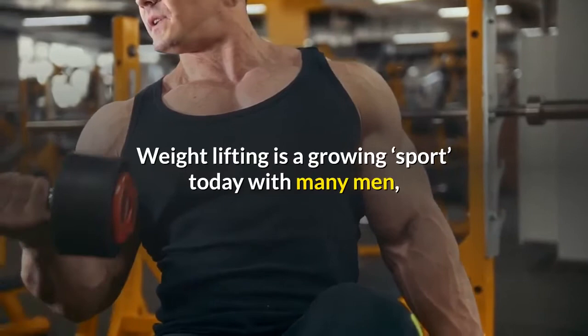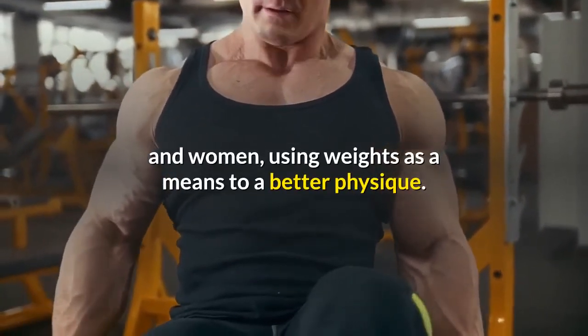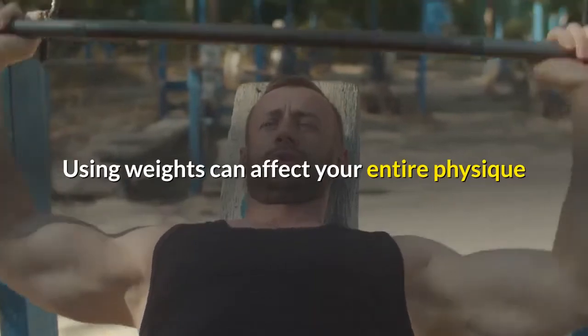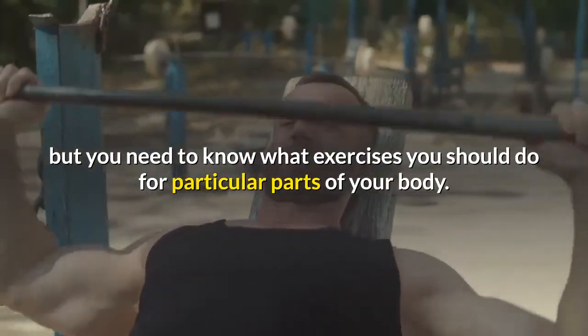Weightlifting is a growing sport today, with many men and women using weights as a means to a better physique. Using weights can affect your entire physique, but you need to know what exercises you should do for particular parts of your body.